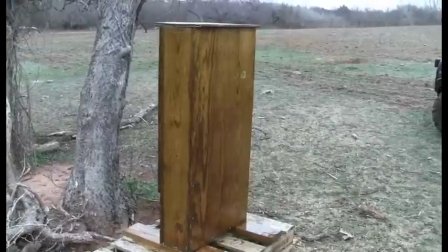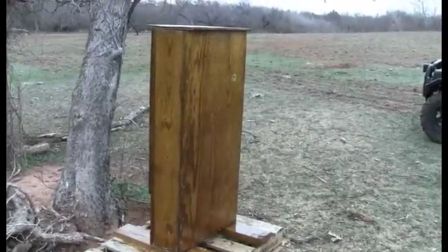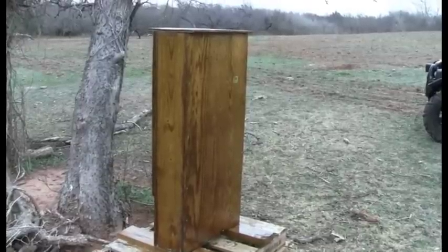For those of you that don't have land to shoot on, this is certainly an alternative to shoot in a closer environment, and it saves your bullets if you want to dig them out of there — I don't, but some of you might.